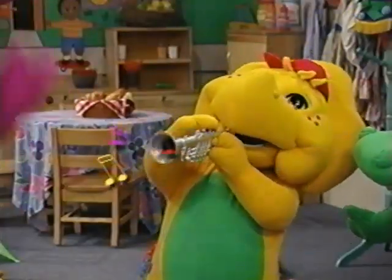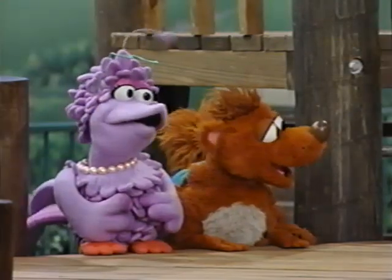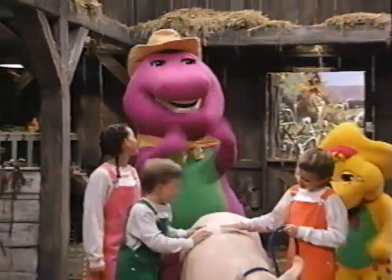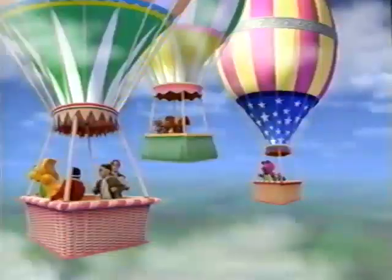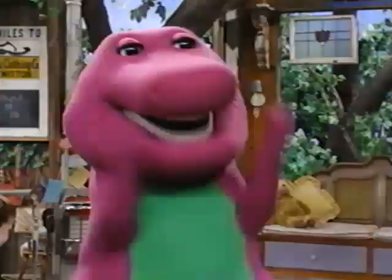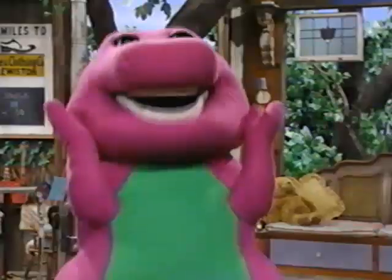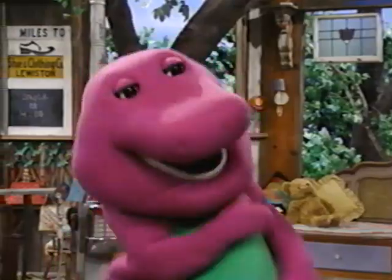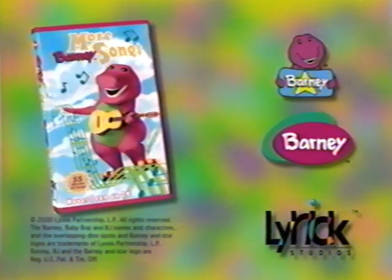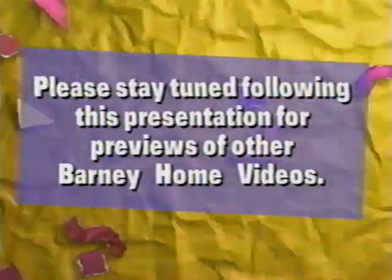Tap your toes and hum along with all your favorites, including: If You're Happy and You Know It, and Old MacDonald Had a Farm — and on this farm he had a pig, E-I-E-I-O! What better way to start things off than with a song? So join Barney, Baby Bop, and BJ and sing along! Did you know that laughing is good for you? And so is singing! Now you can do both with more Barney Songs, available on VHS and DVD from Lyric Studios! Please stay tuned following this presentation for previews of other Barney Home Videos.